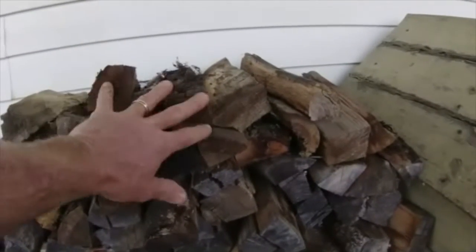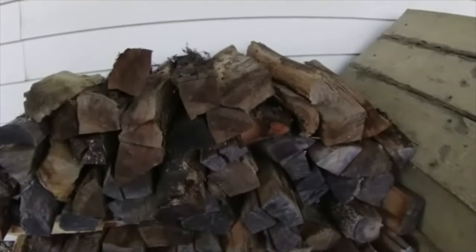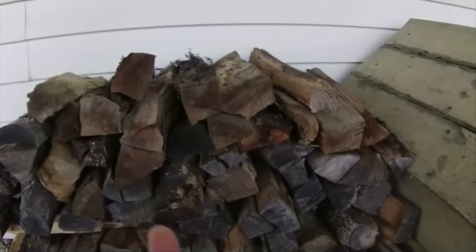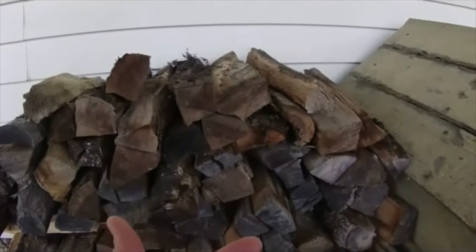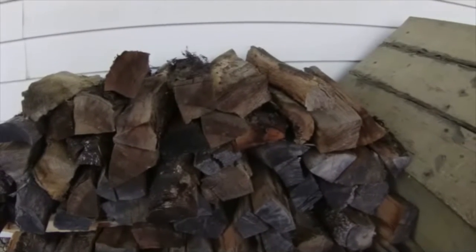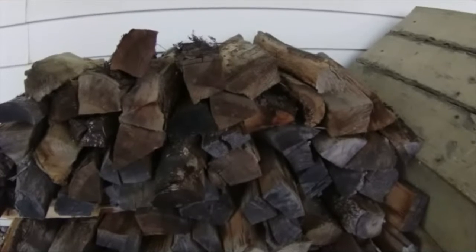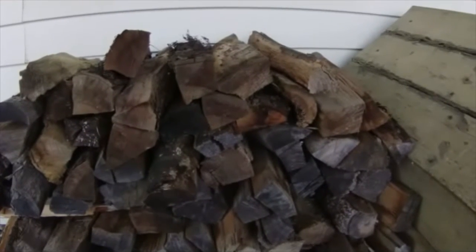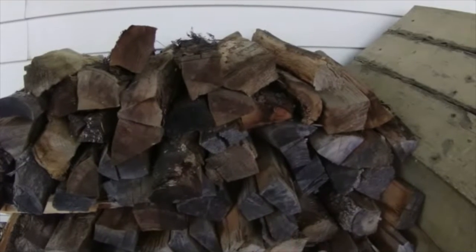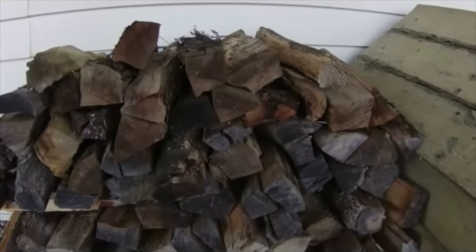I put two fire logs in at a time, and six pieces of wood this size will get the house to 80 degrees. That sounds crazy putting them in two at a time, but just six pieces. Now that's given that the temperature outside is somewhere between freezing and about 25 to low 30s degrees, and assuming that the house was about 69 degrees when I started my fire, which it generally is because I'll start a fire in the morning and get the house warmed up to about 80 degrees sometime around 9:30 or 10.